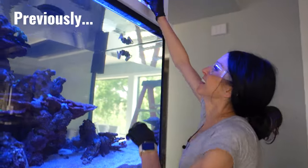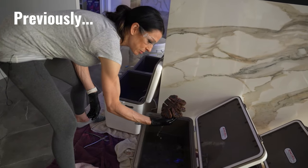Slippery dick. Look at this beast. That's gonna be beautiful.